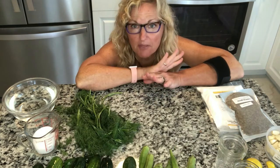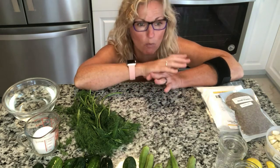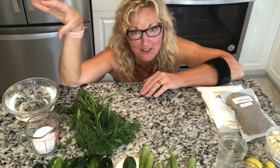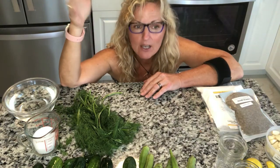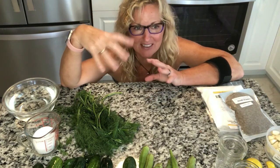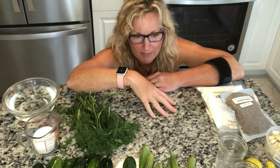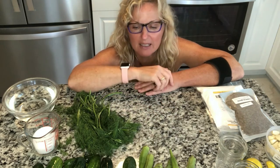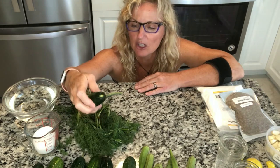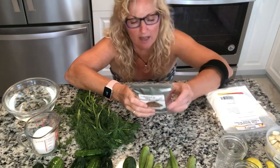A couple things we need: pickling salt. This can be found near the mason jars and the pickling section at Walmart — even my local grocery store has it, but not in the spice aisle. It's over by the mason jars. The reason you use pickling salt is that they don't put iodine or anti-caking additives in it. Regular salt with those additives will turn your brine muddy and can turn your pickles an odd color.